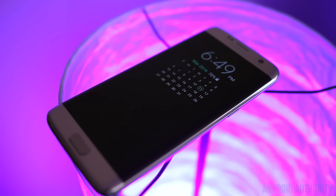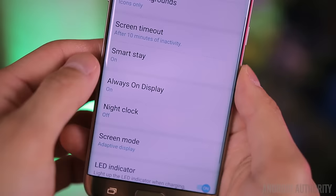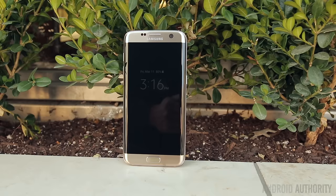New to Samsung's flagship this year is the always-on display feature. This takes advantage of the AMOLED screen by only lighting up the necessary pixels to show useful information, but right now it's pretty limited in functionality and nowhere near as robust as similar features from Motorola or even Google's own stock Android. Right now it can show you the clock, a calendar, or a few predefined images — it doesn't drain much battery, but until Samsung adds more features or gives you the ability to peek at notifications, it feels a little half-baked.